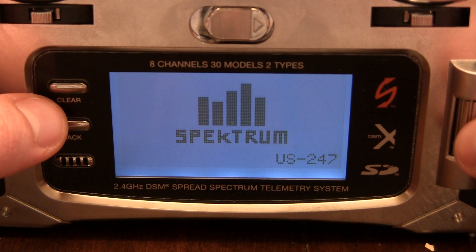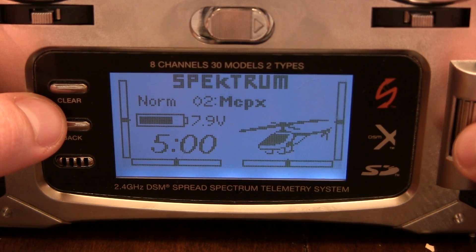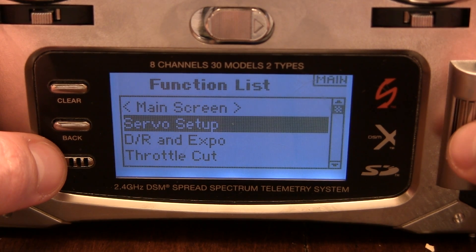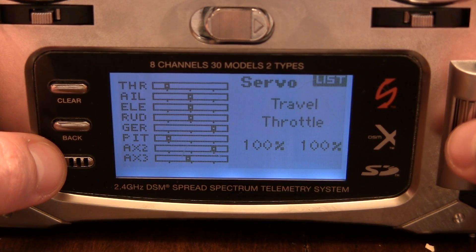Wow — sorry about that. Let's get back to that. Servo Setup — we don't need to do anything to these.